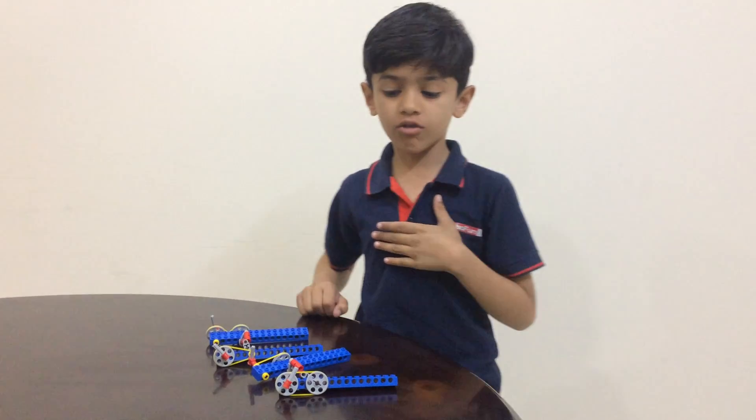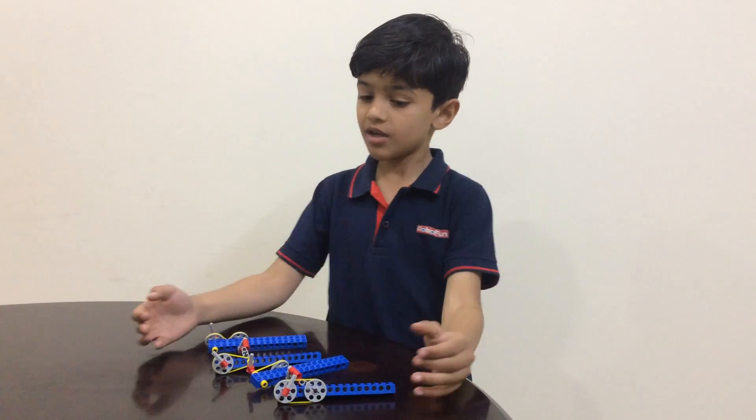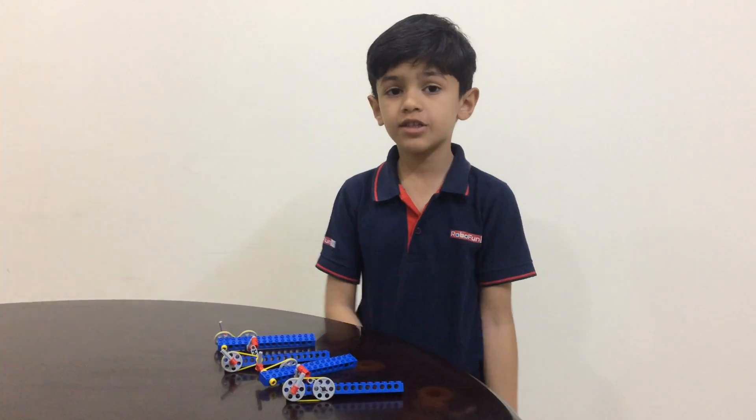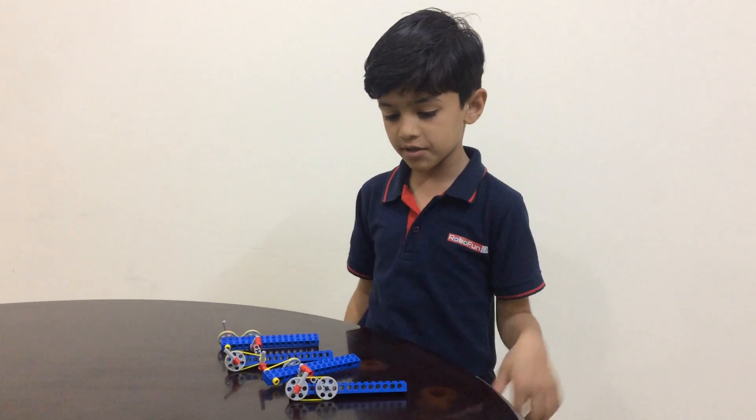Hello friends, my name is Kirtan and I'm from Robofun Lab Porbandar. Today I am explaining 4 models of pulley. Pulley is a simple machine which is used to lift heavy load easily.